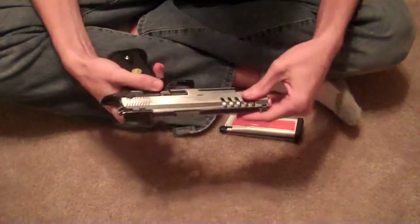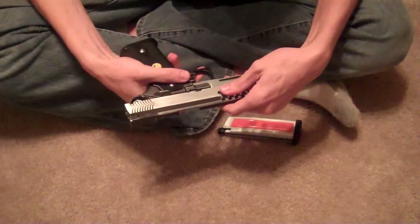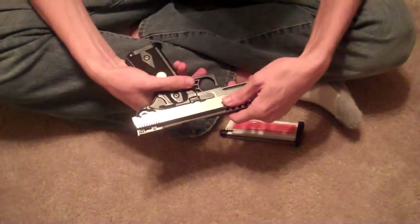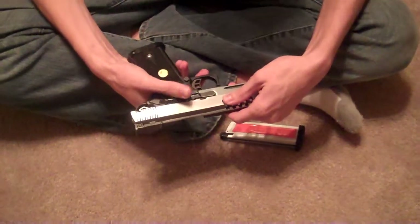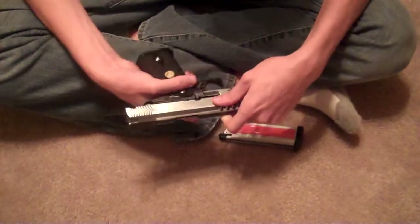When you pull the slide back to take the pin out, some people say you're supposed to get it right on this niche right here. But since it's an airsoft gun, you can either get it on the niche or pull the entire slide back, and then push it out.